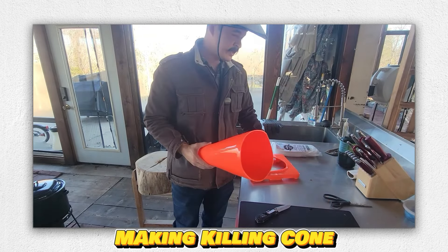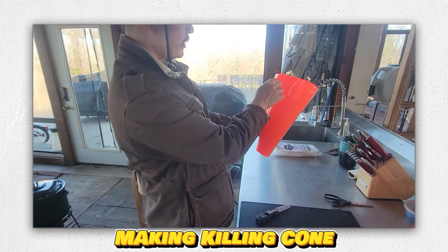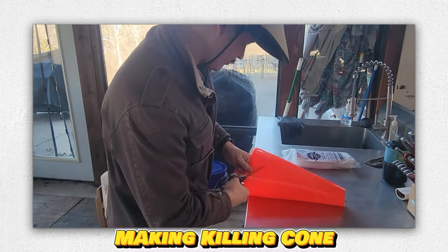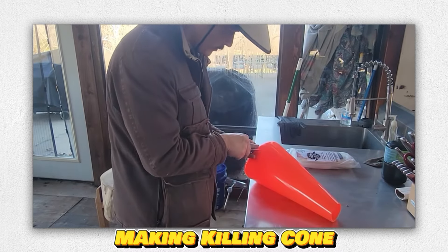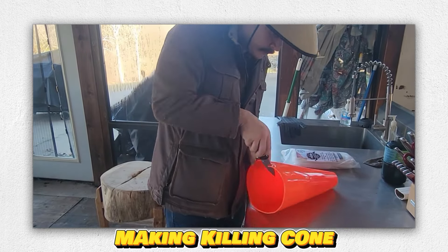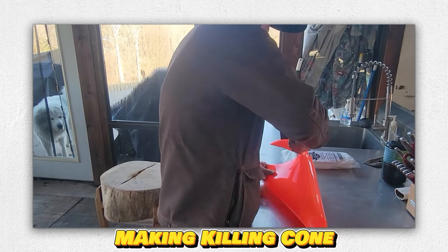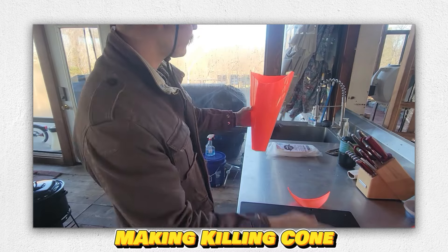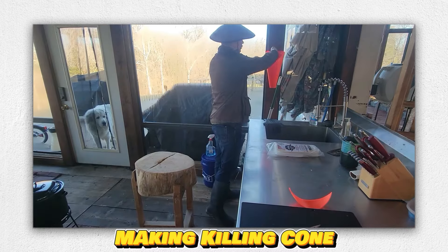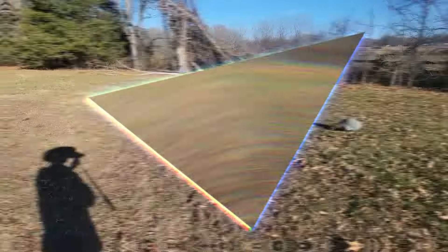Here is your inexpensive killing cone that you can save for a long time. You basically screw this into a board, hang it on a nail, the chicken goes in, you cut the throat — not a big deal.